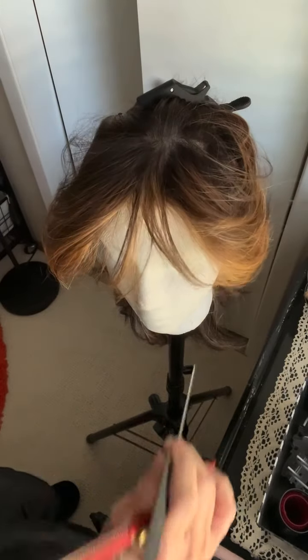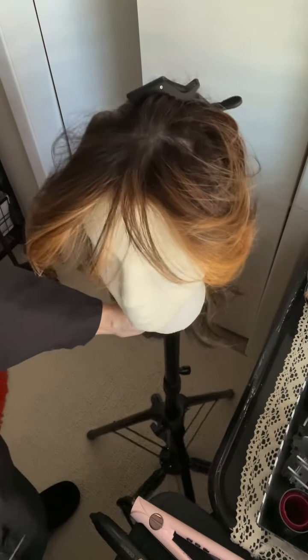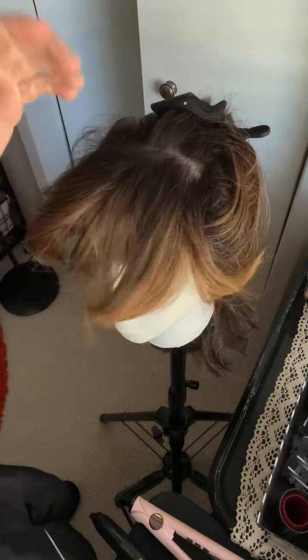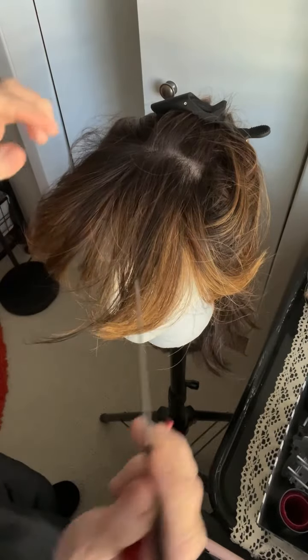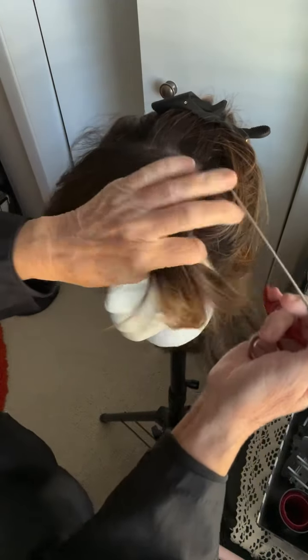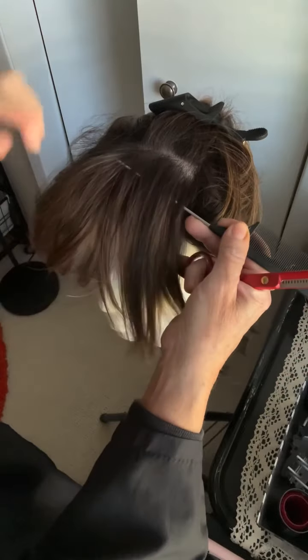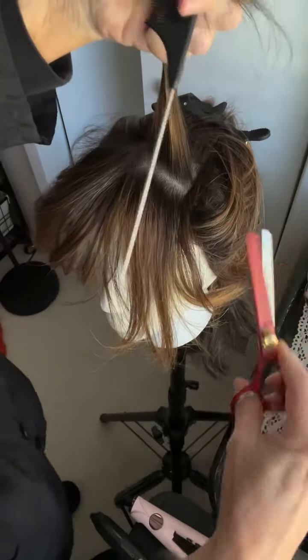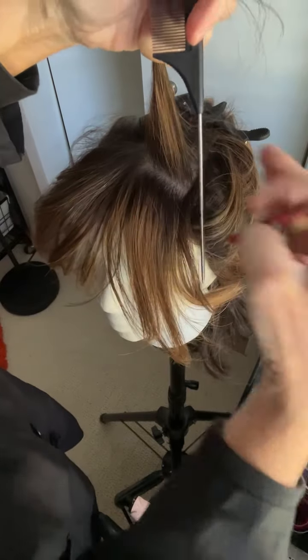I'm not sure what I'm going to do, but I'll do it on camera so you can see. Basically, I'm just going to lightly texturize, I guess. If we screw it up, maybe Marlene will buy her back from me.